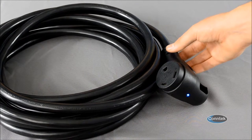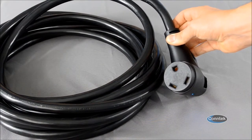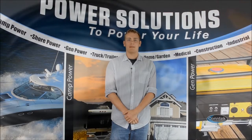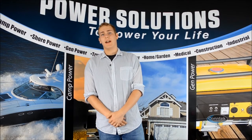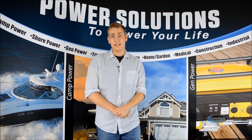The ErgoGrip series comes in many different connections ranging from 15 to 50 amps and is made for your generator or RV. As you can see, the ErgoGrip is wonderful for anybody who wants to upgrade the looks of their RV or wants to just make it a little easier on themselves.